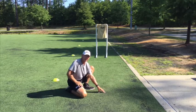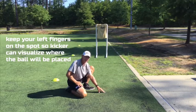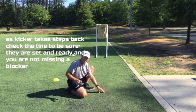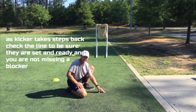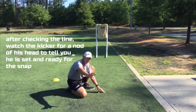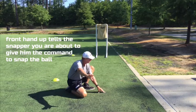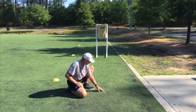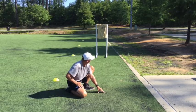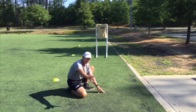In order to give the snapper a target and allow the kicker to continue to see the spot — especially when not using a tee — you want to keep the left hand right where the kicker has put his toe, where he wants the ball placed. As I watch the kicker take his steps back, I check the line to make sure everybody is ready, then I look back at the kicker. Once he's done with his steps and gives me a nod, I put my hand up, outstretched with fingers spread as if catching a pass, so the center knows the kicker is ready and I'm about to give the command.